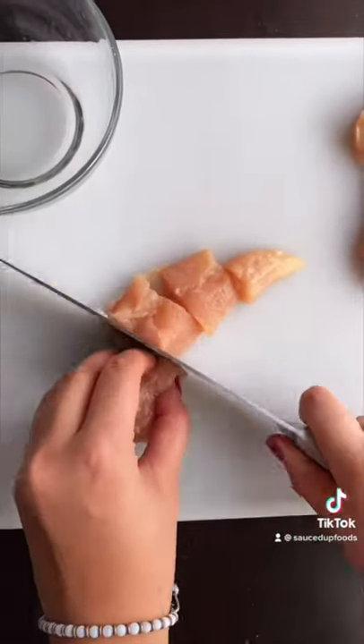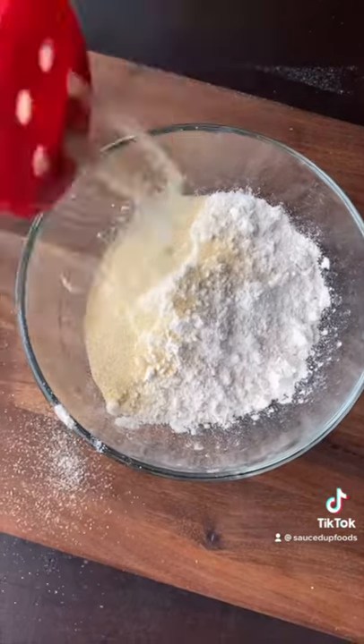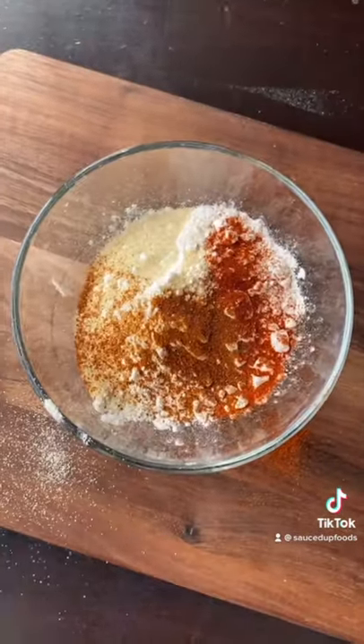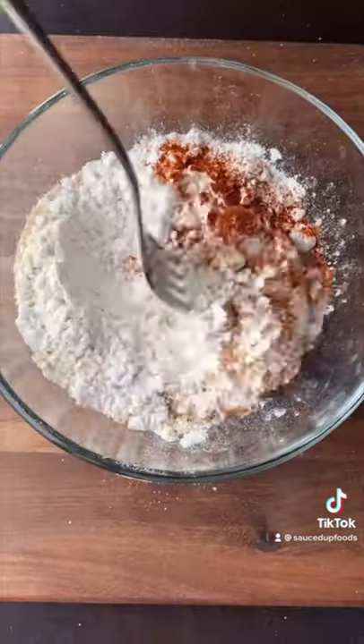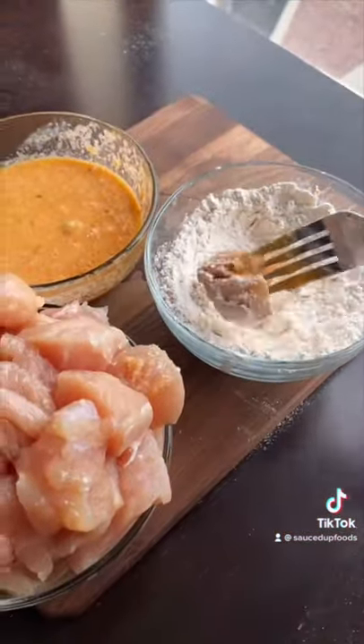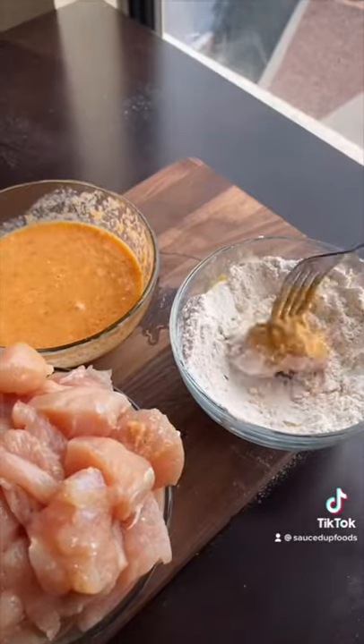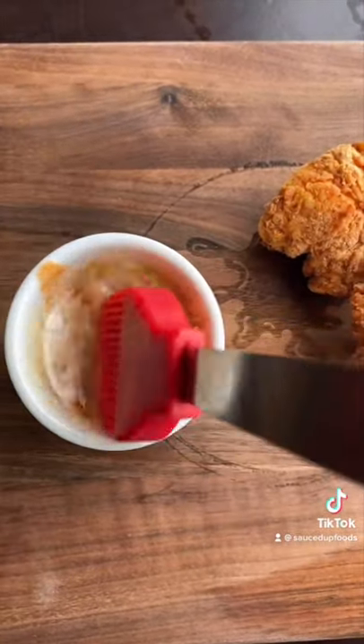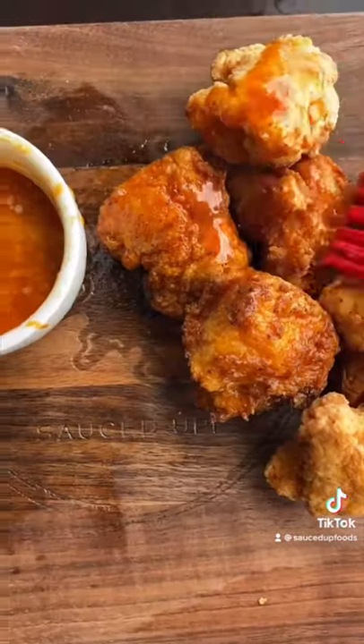Then we're going to cut our chicken into nice bite-sized pieces. We're going to have a dry mixture with flour and those same seasonings, because we want to double layer that flavor. Then we're going to assemble all of this together — dunk our chicken into the egg, the flour, then the egg, and then back into the flour. We're going to double coat it. Fry those babies up, and once they're done, take some butter and Louisiana hot sauce and brush them over each nugget.